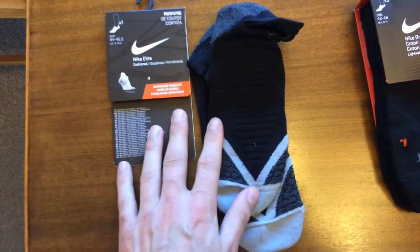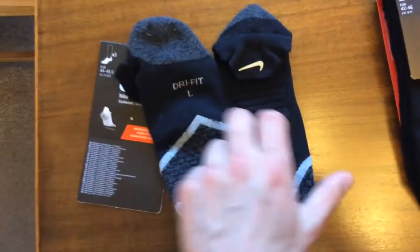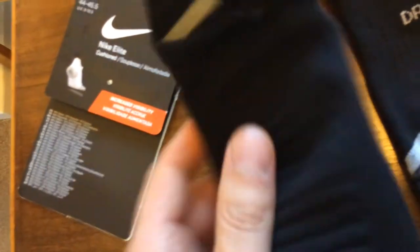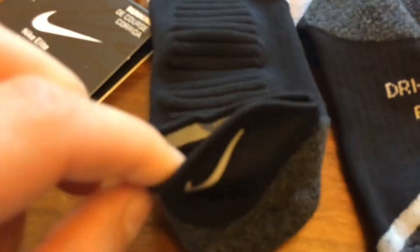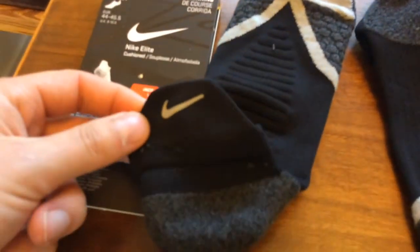Starting with the top, these are cushioned and you get one pair per pack. These were £10 per pack. You've got a Dry Fit brand and it's a left and a right sock individually. You've got quite a tough grip surface here with a lot of cushioning, and material to help grip and cushion. At the back, although it's called No Show, there's a reflective Nike swoosh that will actually stick out of some kinds of trainers or sneakers, so I'm not sure why they use the name No Show.